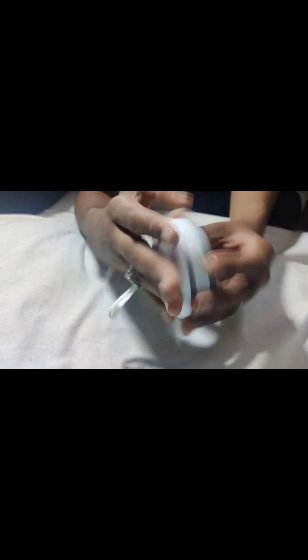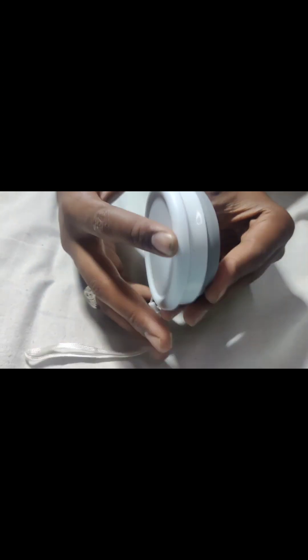It is leak-proof, there is no leak — no water, no tea, no coffee will spill. You can drink all of these from it.